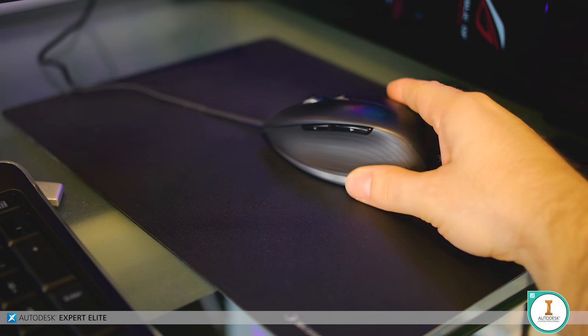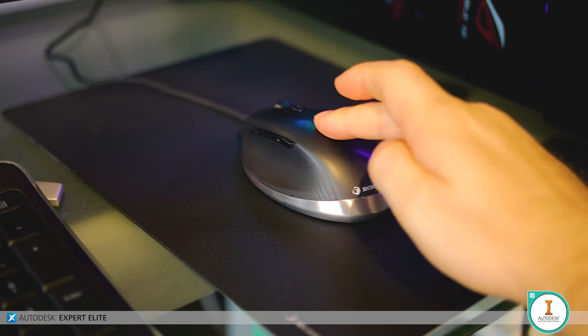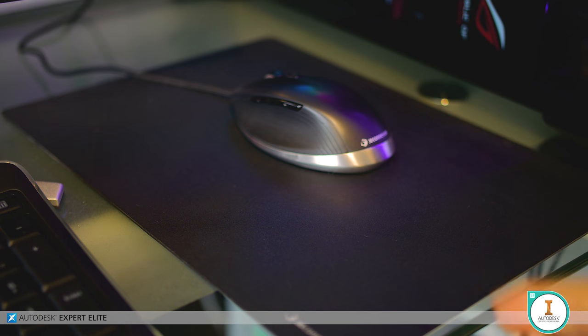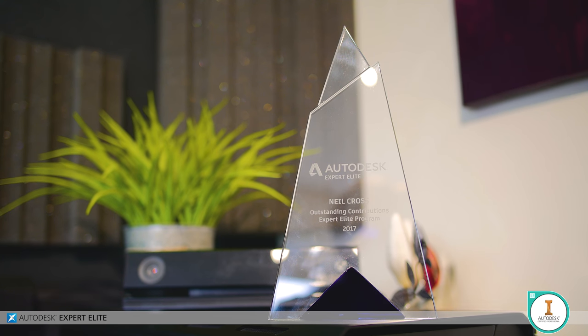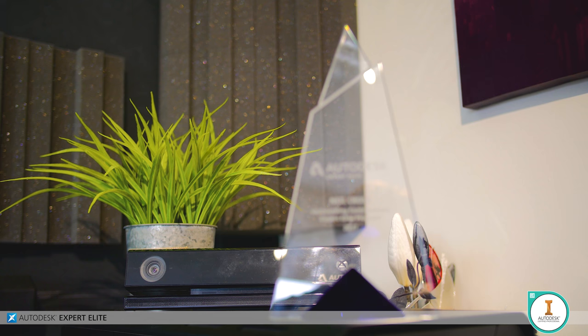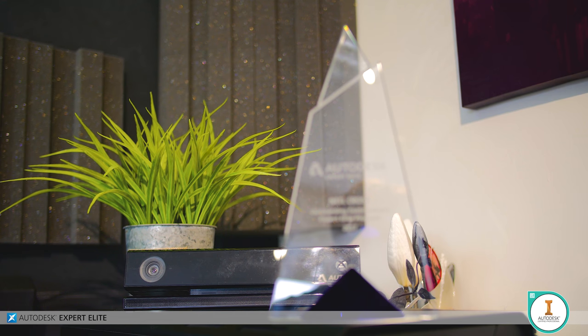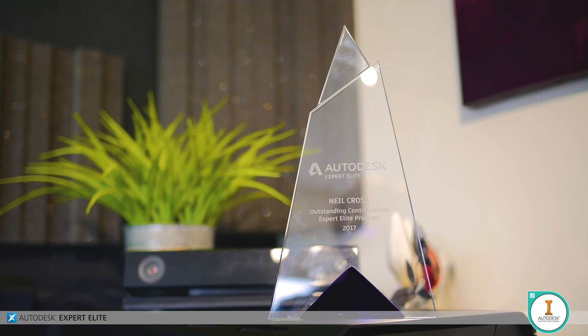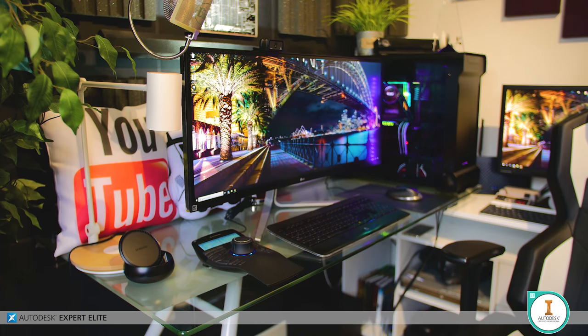The mouse pad is a 3Dconnexion CAD mouse pad — they say it's engineered to perfectly complement the CAD Mouse, and I'm calling BS on that. I think it's a coincidence that it turned out to be as good as it is, but seriously, it's a flawless glide and I'm never using another mouse pad again. On top of the PC is a relic of the past serving as an ornament — the Xbox Kinect, sitting there unplugged because even in idle mode it borked up my HTC Vive by filling the room with IR waves. And there's the obligatory fake potted plant — I called him Jordan — and a lovely glass plaque awarded to me by Autodesk for being awesome.